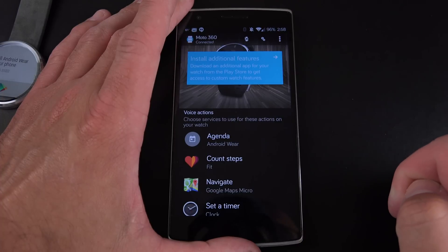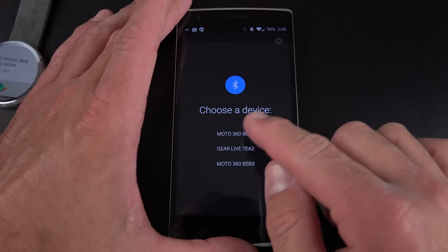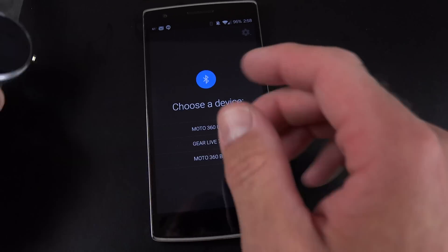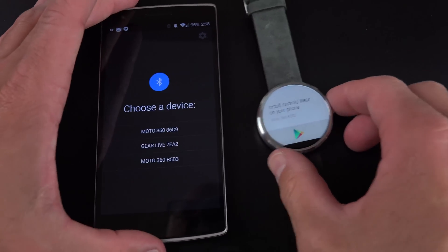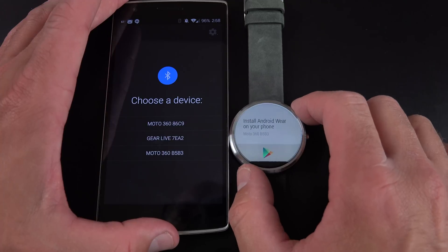I've already installed the Android Wear app, so what I have to do now is pair with a new wearable. Right now it's scanning for available devices — I have three available, but the one I want is displayed right here. If you go to your Android Wear device, you can actually see the identifier — so you can see Moto 360B583.